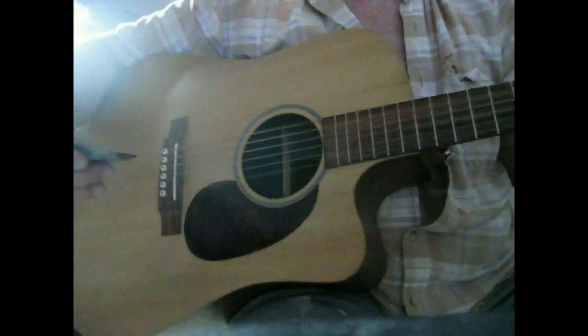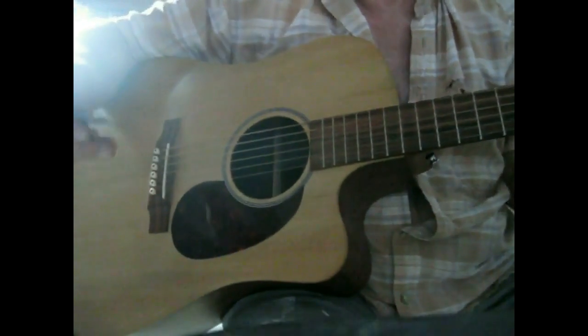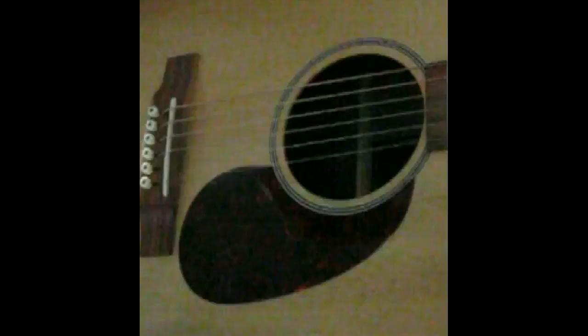Then you have this pick and it works pretty good. It won't fly out of your hands. This thing is pretty cool and pretty versatile. You can cut this to fit your hand how you might want it — it doesn't have to be exactly like this.